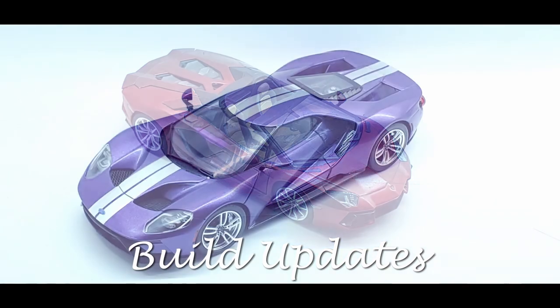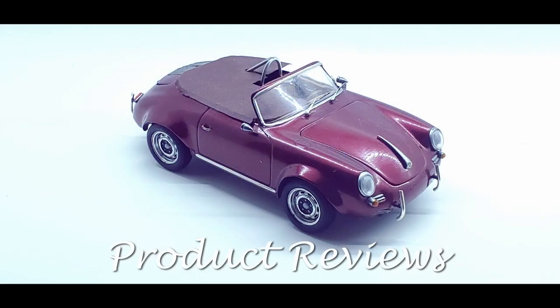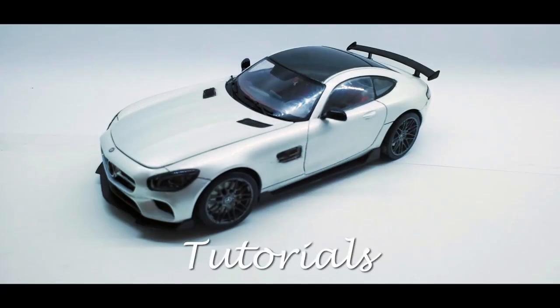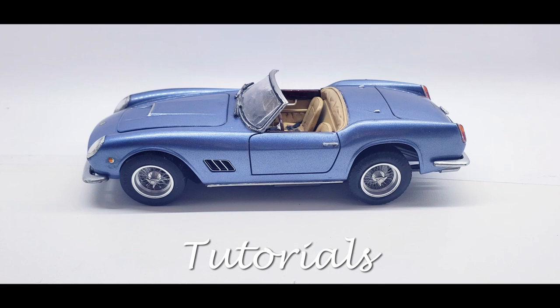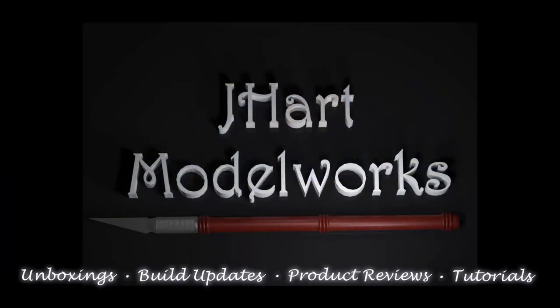Welcome to J-Heart Model Works. I'm sorry it's been a while since I've posted a new video, but work and life have just gotten in the way. I have however finally gotten some bench time, so join me as we work on the interior for the Revell 69 Chevy Nova Restomont. Welcome to my workbench. Let's get started.